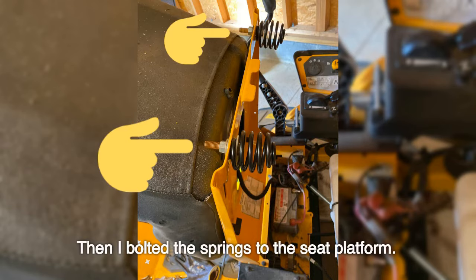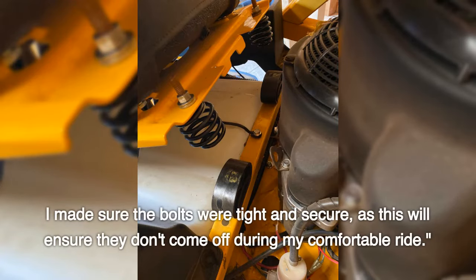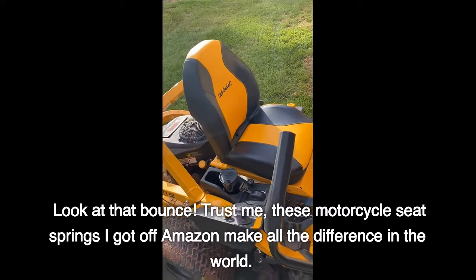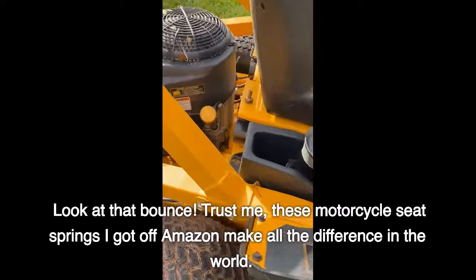Then I bolted the springs to the seat platform. I made sure the bolts were tight and secure, as this will ensure they don't come off during my comfortable ride. Look at that bounce — trust me, these motorcycle seat springs I got off Amazon make all the difference in the world.